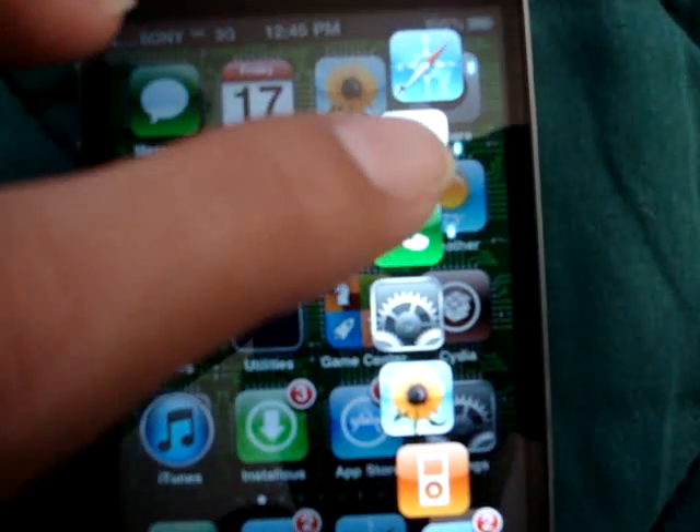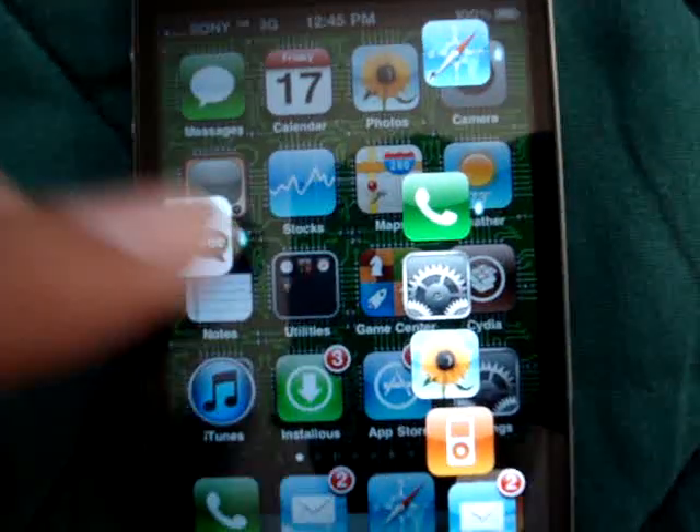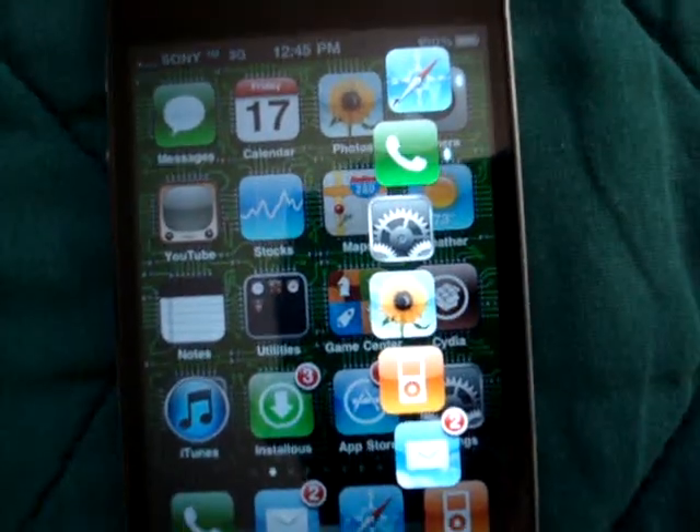To close it, you basically just drag the icon to the left hand side of your screen and it'll close it. It's that simple.